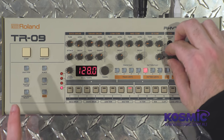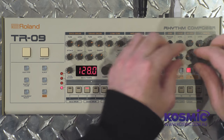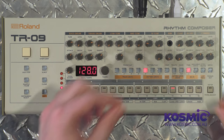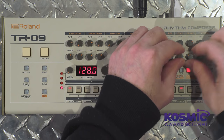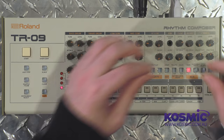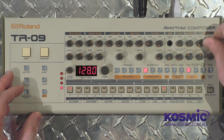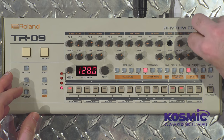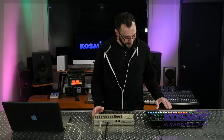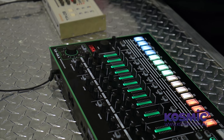Then we've got our hi-hats. Probably the most distinctive sound of the TR-909 is that open hi-hat we know from everywhere. There's also the clap — another characteristic sound we all recognize — plus the ride cymbal and crash cymbal.